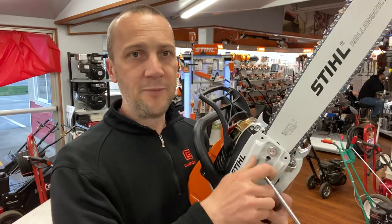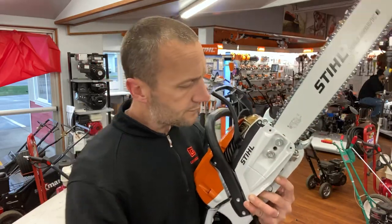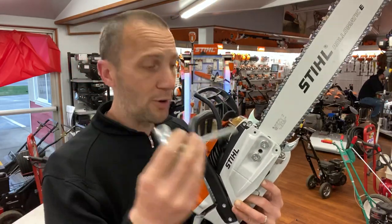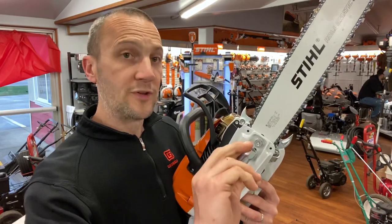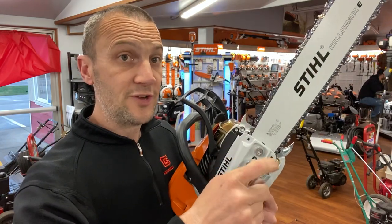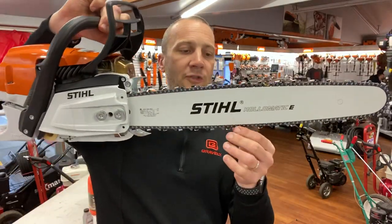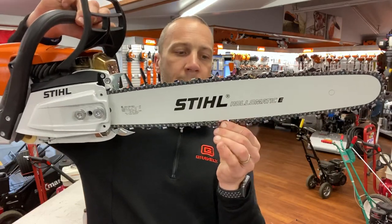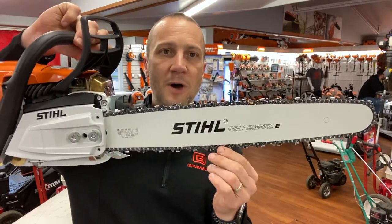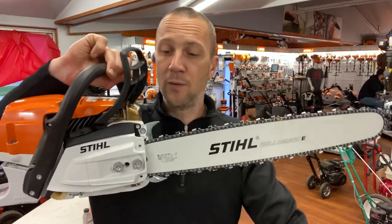Something cool about the MS261 is these bar nuts are what we call captive — I cannot lose them. I can take them loose all the way but they're retained in the cover. To tension the chain, there's a little screw right here between the two bar nuts. I take my bar wrench, use the flat tip, and turn clockwise to put more tension on the chain, counterclockwise to put less. By the book, when you're tensioning a chain, you have the saw sitting flat on a table. Once the chain drivers — the links that tie the chain together — just touch the bottom of the bar in the middle, go a half turn more. Then hold up on the bar and retighten the bar nut.